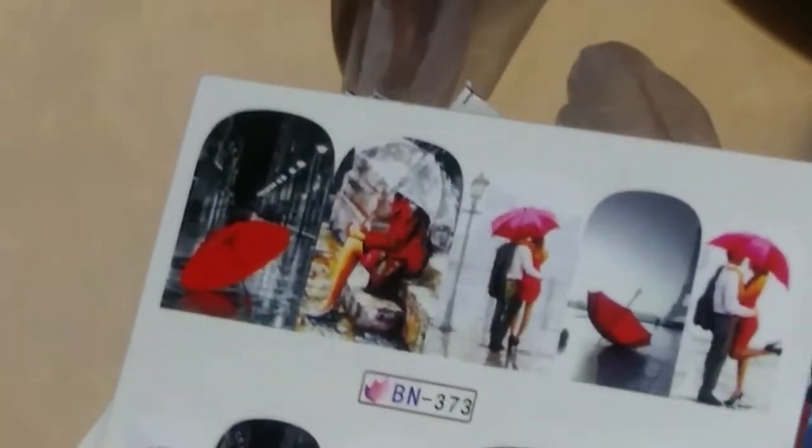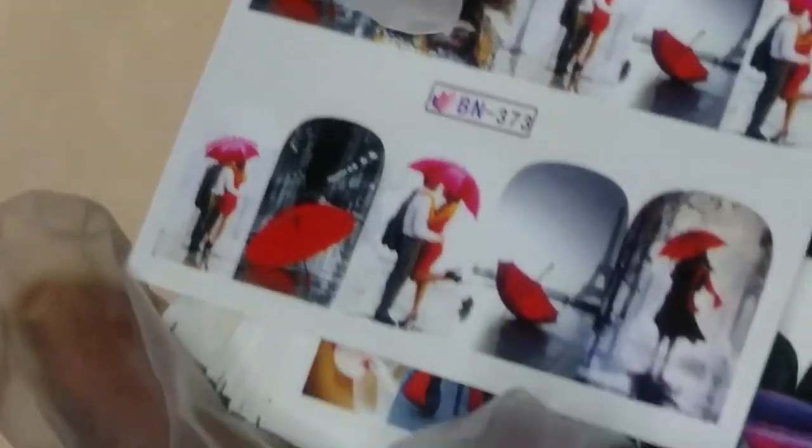These water decals came from Amazon — I want to say about 10 or 20 in a pack. They were supposed to be for Valentine's Day but I never used them for that. They have like different things like people in the rain and cars and stuff like that — it's really nice, so I'm going to let you guys check that out.